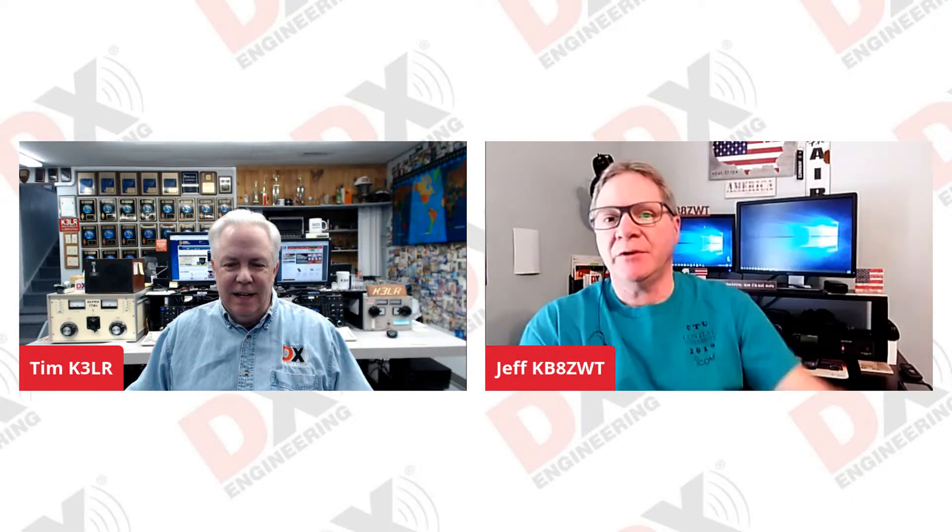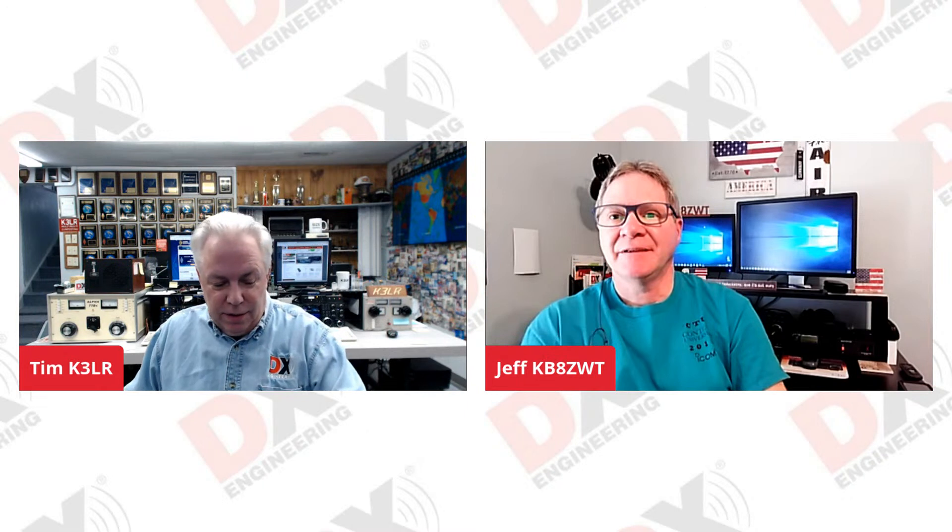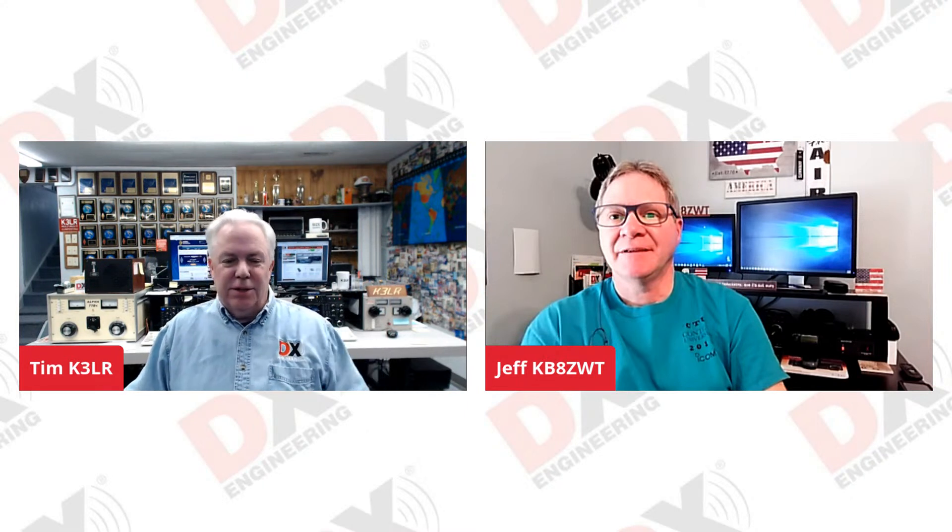How's it going, Jeff? Going good. How are you doing today, Tim? Good. You're right there on the front lines taking calls from the customers. What are you hearing today?